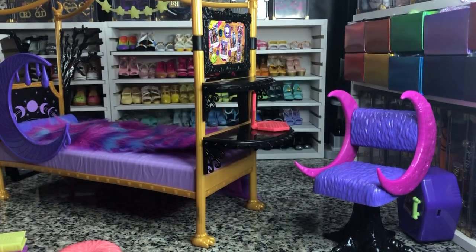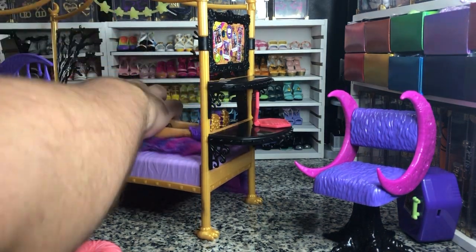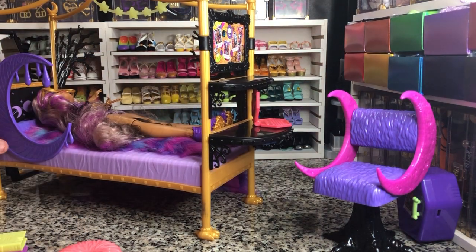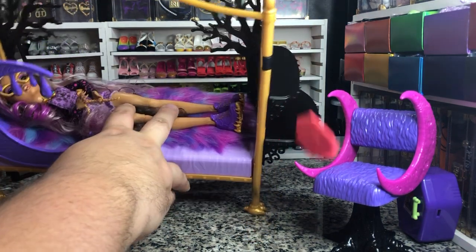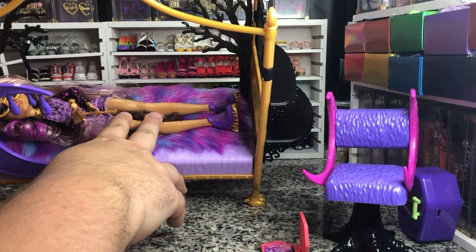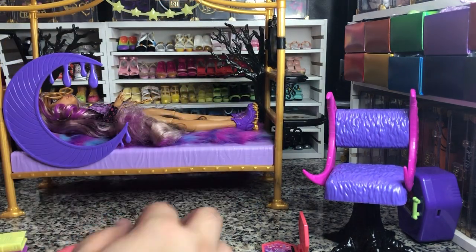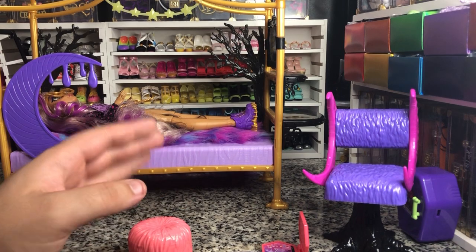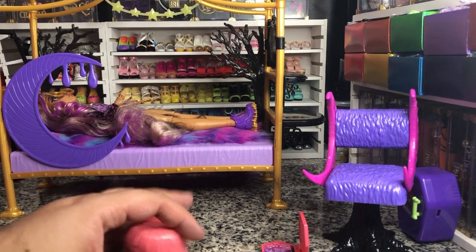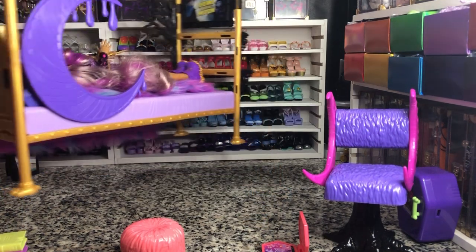Let me show you how she fits in this bed, because sometimes doll beds are just right for their own dolls and won't fit other brands. If I put her head right at the top, she's got maybe an inch or three to four centimeters of space at the bottom — which is not the worst I've seen. Barbie's feet hang off most of her doll beds, so for Mattel this is pretty good.